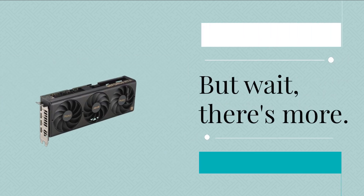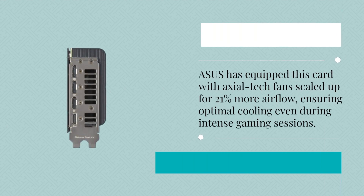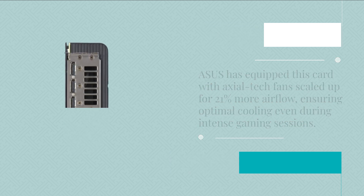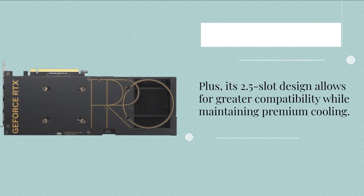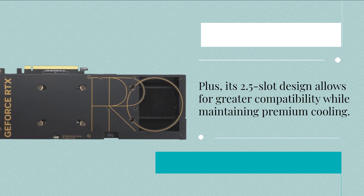But wait, there's more. Asus has equipped this card with axial tech fans scaled up for 21% more airflow, ensuring optimal cooling even during intense gaming sessions. Plus, its 2.5 slot design allows for greater compatibility while maintaining premium cooling.